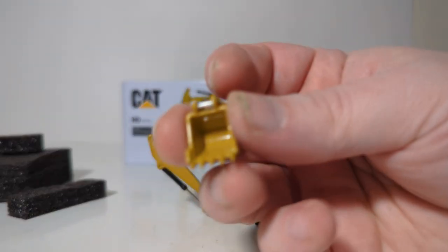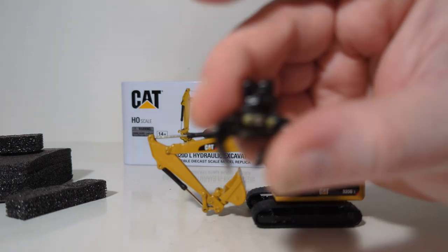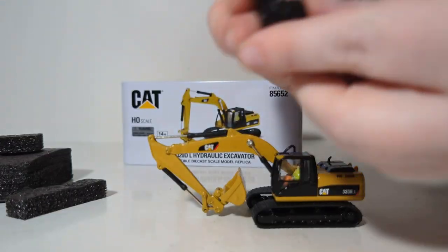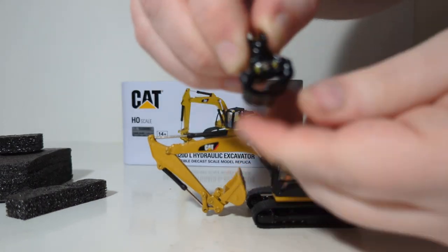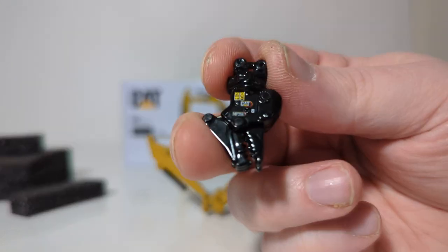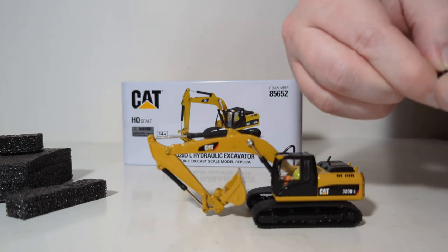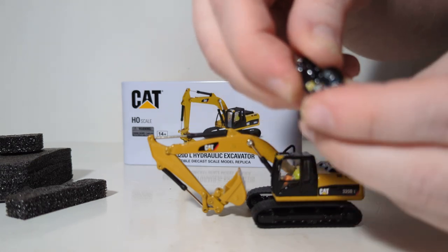Next we have the general purpose bucket — that's the bucket that comes with five teeth. Next up we have the sorting grapple, which again has its model designation on the side and some warning labels. This can be opened and closed as well as rotating 360 degrees just like a real grapple would. Our final attachment is the CAT MP318 processor or shear, with details and decals visible on it.